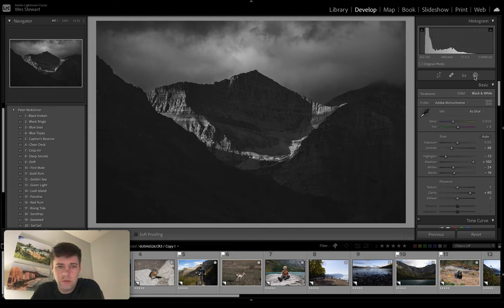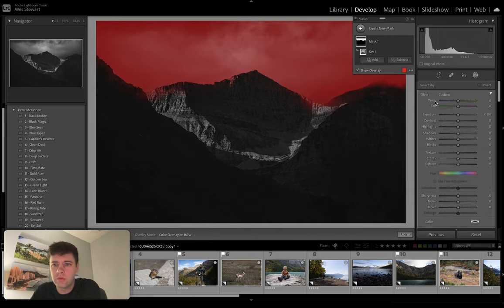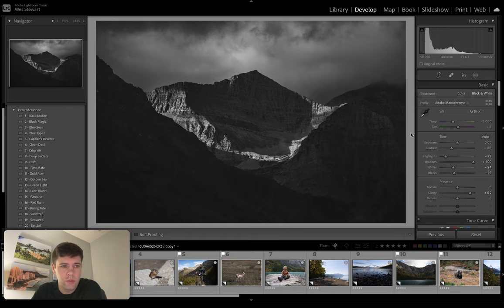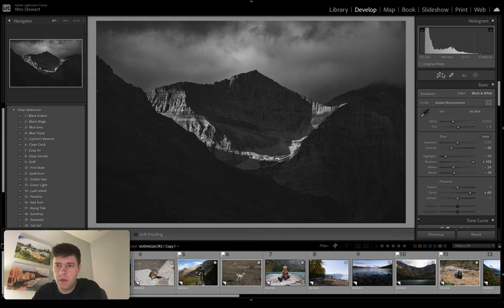Let's try this. Let's go select sky, do a mask. We're going to go invert. And let's just see what increasing the highlights here does. That's cool. Black Cracking — there's the first one before and after. Happy with that.